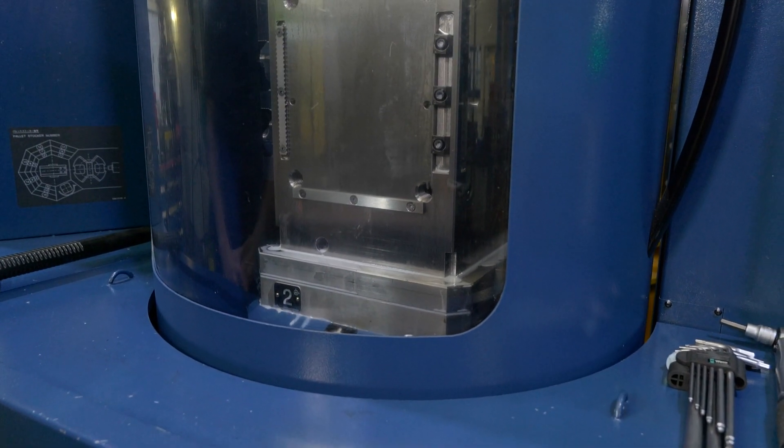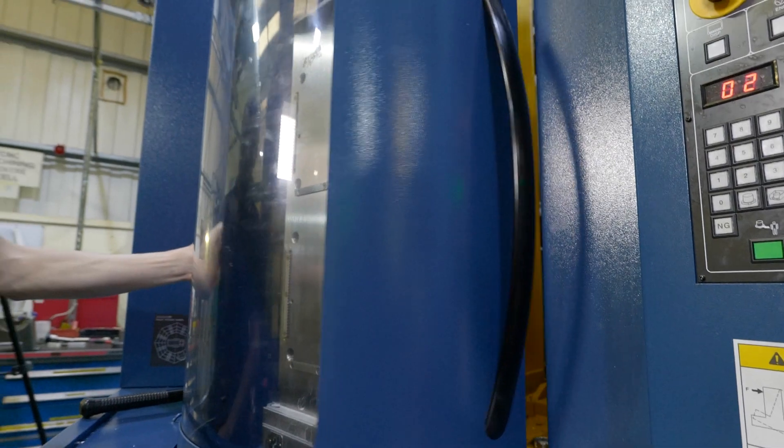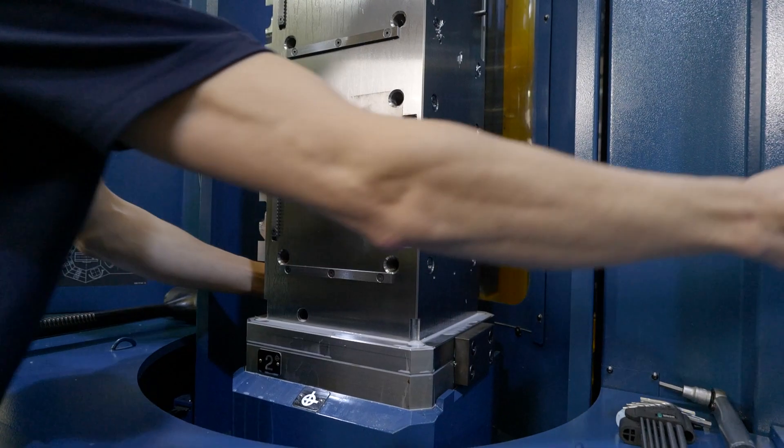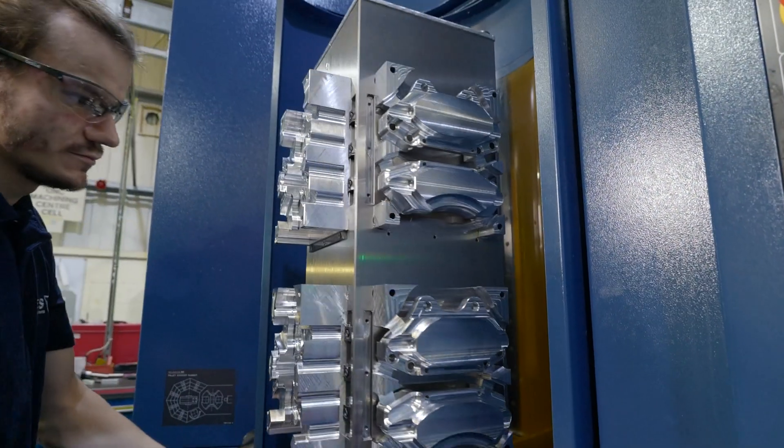Starting with productivity, it was a little bit daunting at first getting into scheduling because it's something we hadn't really dabbled in much before. But with Matsuura's training it was quite easy to pick up — over the course of their three-day training it was relatively easy to just plug-and-play, set up the machine, get it going, and have the program running within a matter of a week, from our very first program to now being able to set the machine within a day on a brand new setup.